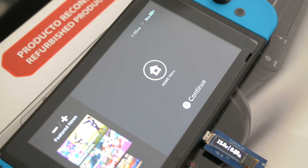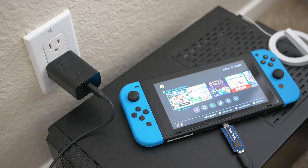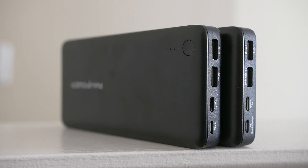The wall wart had some weird behavior as well. While it could charge regardless of whether the Switch was asleep or not, if you didn't put the Switch to sleep first, the maximum power draw you would see would be 14.9 volts at 0.61 amps.